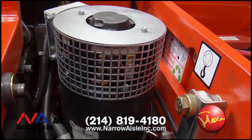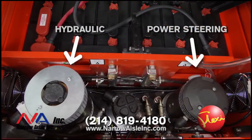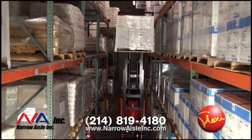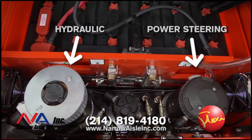Most manufacturers use a single pump and motor combination for both power steering and hydraulics. The Flexi utilizes separate motors and Sauer Danfoss pumps for each function. This allows for much smoother operation when steering and raising the forks at the same time as the forklift approaches the next pallet to be picked. The use of separate motors and pumps reduces power consumption and extends run times.